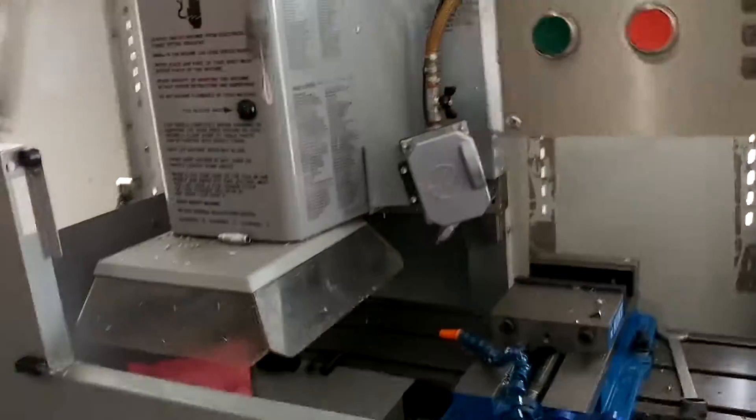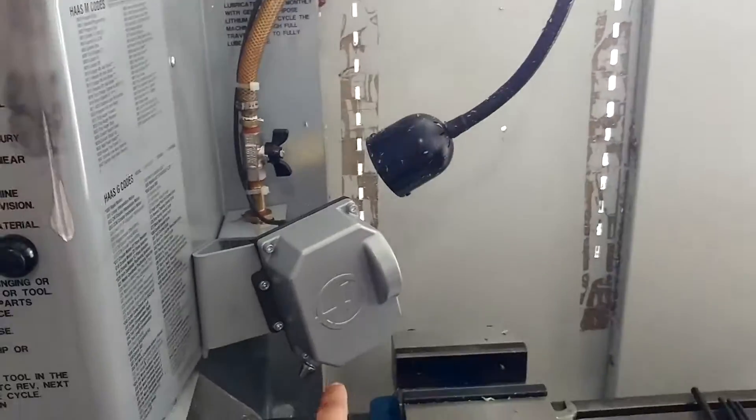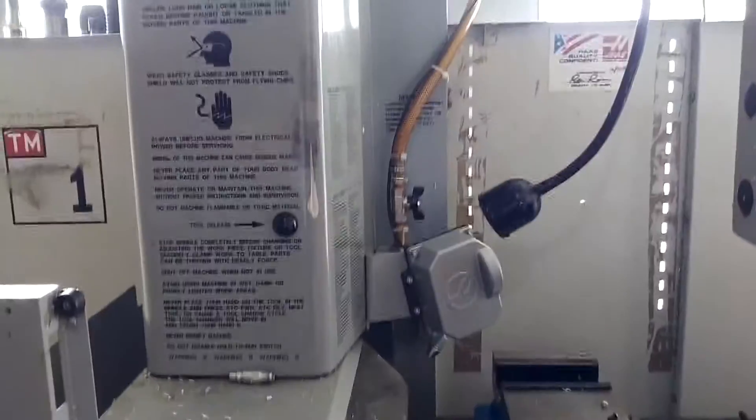Everything works on the machine. I've already taken it through its maiden voyage, but I have other parts I'm putting on this machine today. There you go — bare bones Haas TM1 programmable coolant works perfectly on it. Doesn't take any type of calibration. Nothing. All right, until next time.